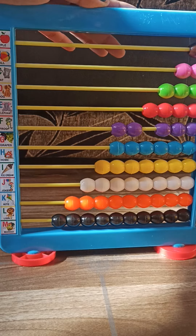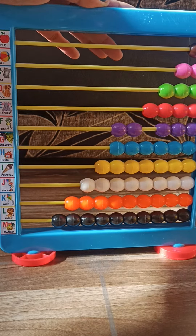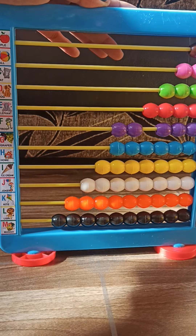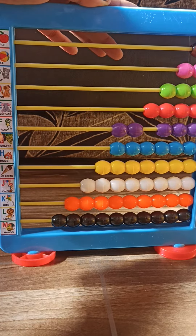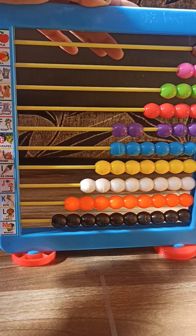A for apple, B for ball, C for cat, D for dog, E for elephant, F for frog, G for grapes, H for home.